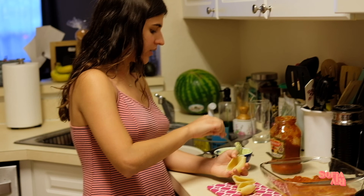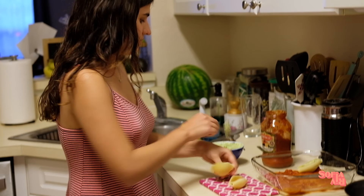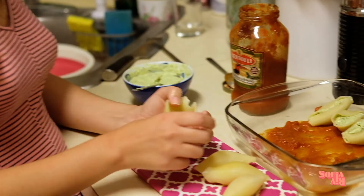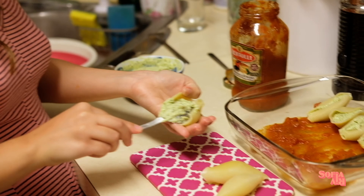Since the shells are now cool, I'm going to start filling them with our filling. I like to put about half to one full spoonful inside each shell and then place it in the pan. I fill them one to two full spoonfuls — make it full but not overly full — and then I just start placing them in the pan.